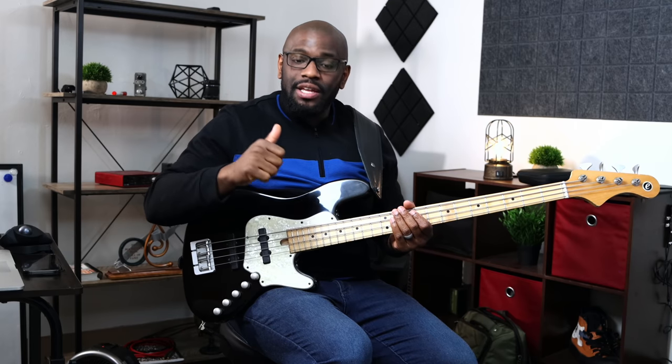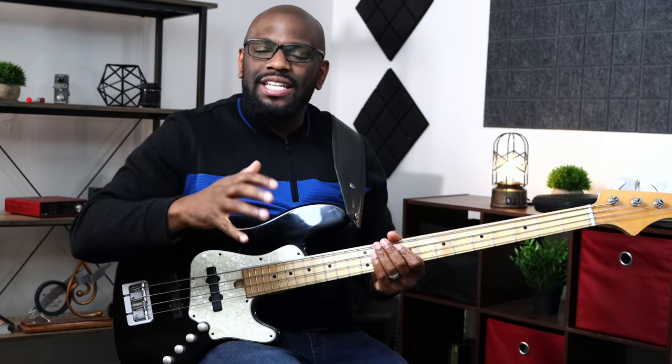When you're slapping the string with your thumb, hitting the fretboard and the frets, that contact and that click sound is what you want too. Your action plays a big role in that — you don't want your action to be too high, because you won't get that slap, that pop, that little click sound when you're slapping. All of those things combined make a good slap tone.